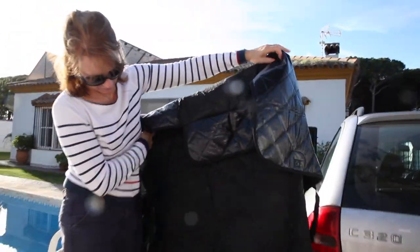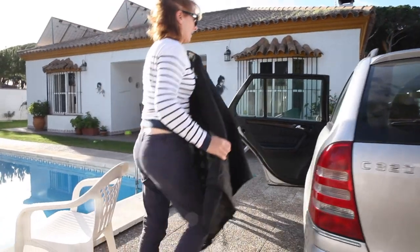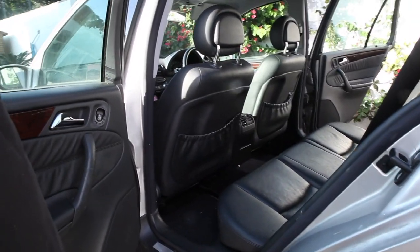Ready? Nice. Dry, clean car. It's a winner.